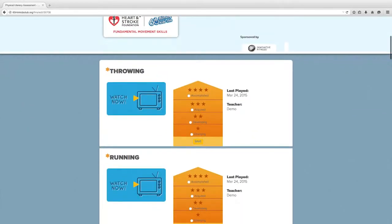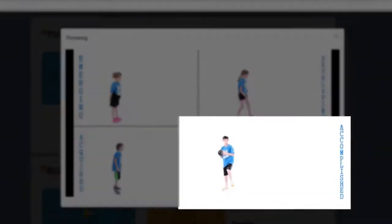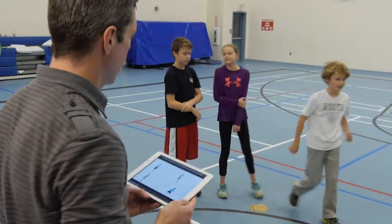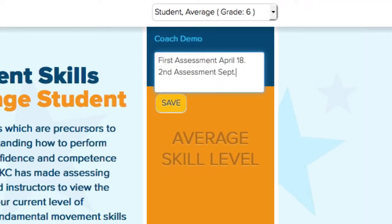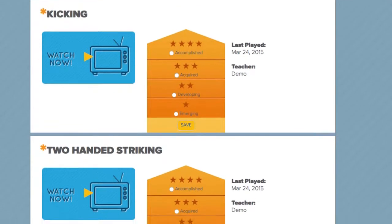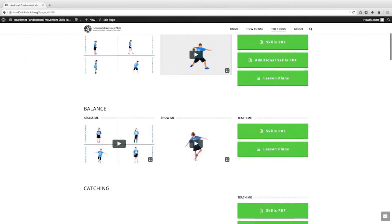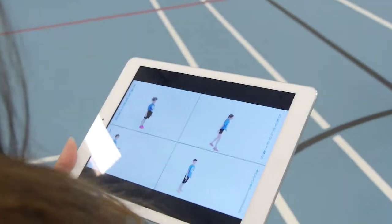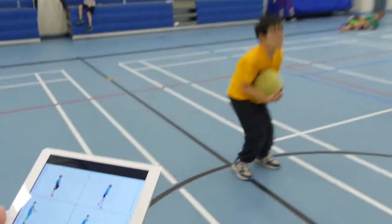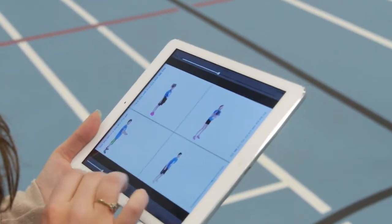Sure can. I can just click the skill I'm assessing on my iPad to see the four variations of skill development: emerging, developing, acquired, and accomplished. It's digitized. After I make the assessment, I simply click on the ranking that's appropriate for the student. I can put notes in there where it's stored, and come back to it the next time we assess. It's very visual and comprehensive. Some teachers and coaches aren't specialists in diagnosing movement patterns or prescribing specific movement lesson plans, so having this resource makes that process easier.